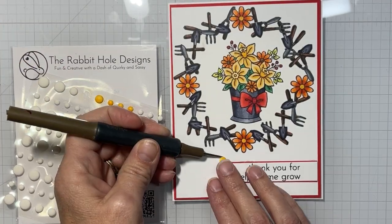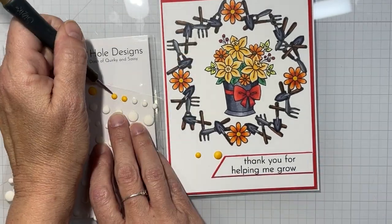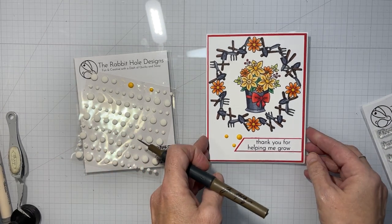Then I'm going to take some white enamel dots that I colored yellow and place them in a triangle of three. And that's it for the second card!